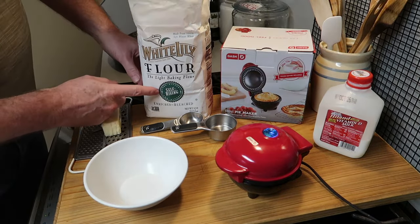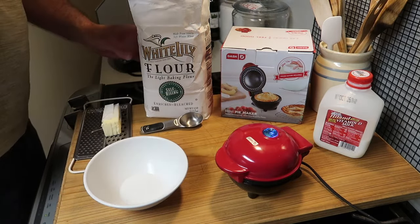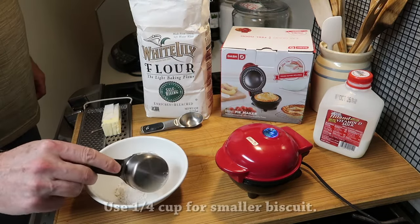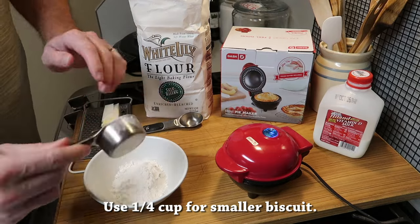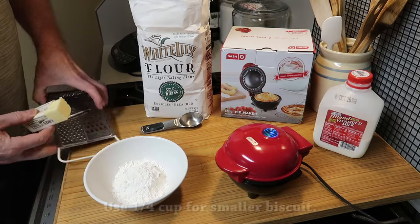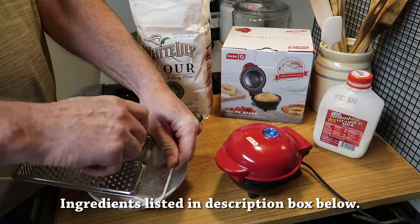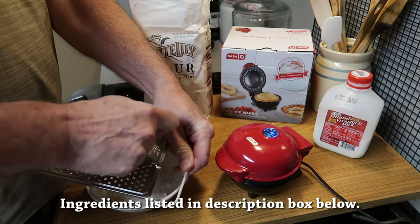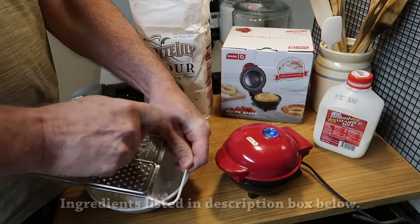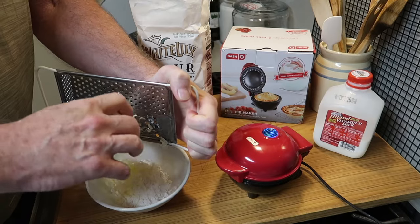You want to use self-rising flour, not all-purpose, and one-third cup of flour — I'm using a heaping one-third cup. This is so simple and so quick. You have some butter and you want to grate in about a half a tablespoon to a tablespoon — it's up to you. Grate it in like this; this is the simplest way I've found to make a biscuit that turns out great.